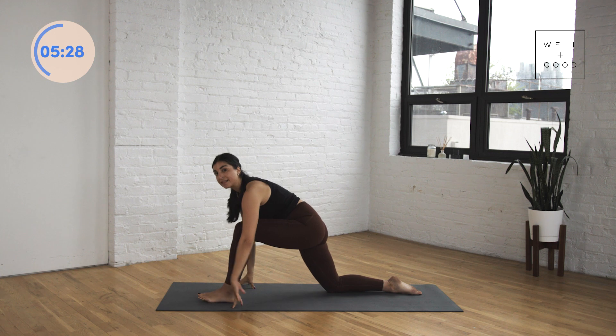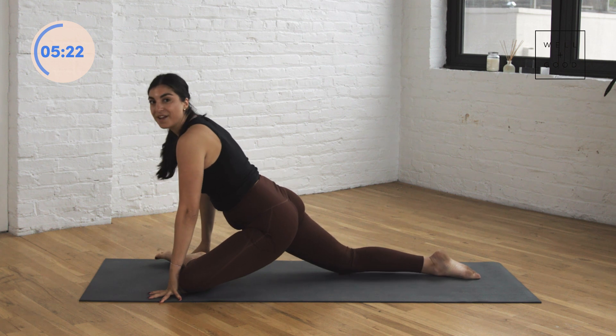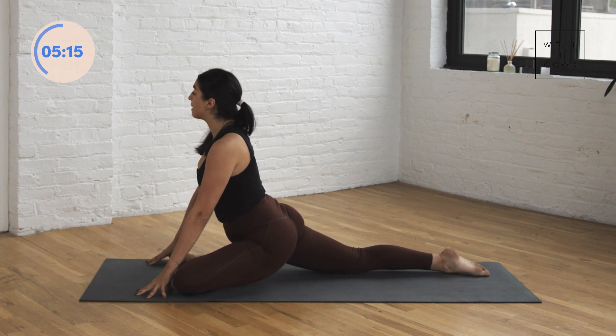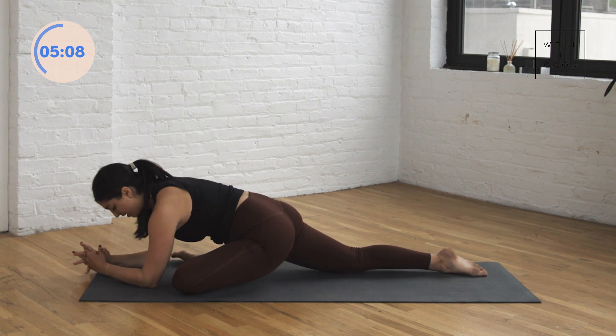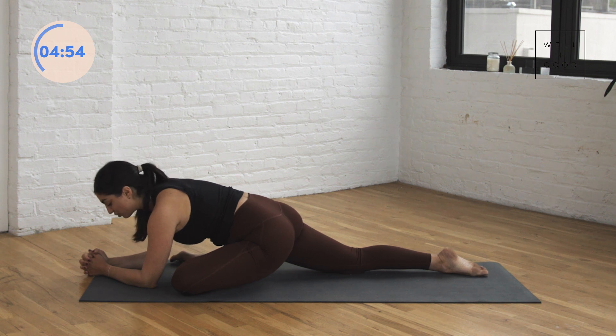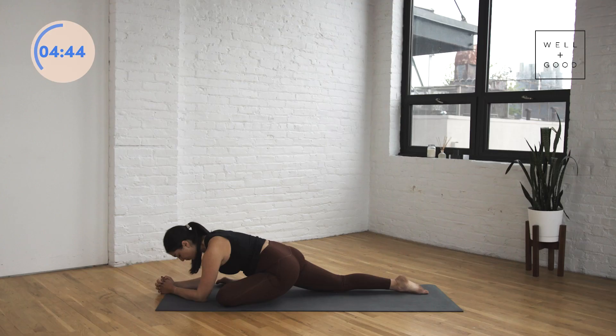Then we shift forward again — start to crawl that left foot towards your right hand, planting that left knee down, finding that pigeon stretch. We want the left shin to almost be parallel to the front edge of the mat. See if you can lift your chest up for a moment, back leg nice and straight. You could stay here, or if you feel ready, you're welcome to lower onto your forearms and get a little deeper in this hip stretch. We should feel that sensation through your outer left hip, that glute area. Noticing that one side will always feel a little more sticky than the other — that is totally normal. Just breathing into that resistance; eventually you may feel it soften and be able to get a little deeper in that stretch.